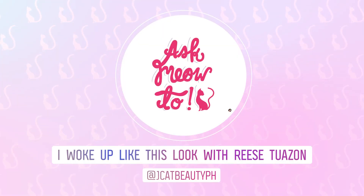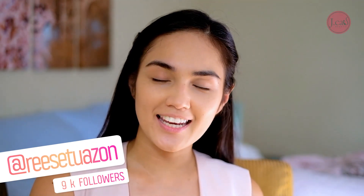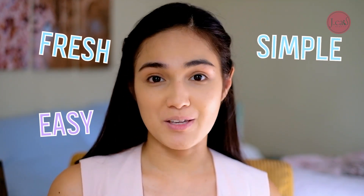Hi guys! This is Ries Swadon and I am very excited to tell you that this will be the first time in my entire life that I am going to make a makeup video. I am so happy because I am going to make this in collaboration with J-Cat. I'm going to use all J-Cat products for my 'woke up like this' no-makeup makeup look. It's going to be fresh, easy, simple, and fast.